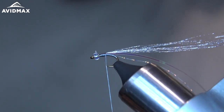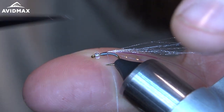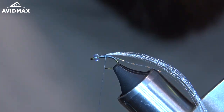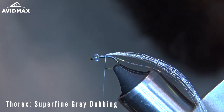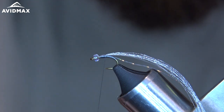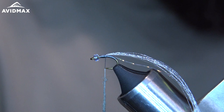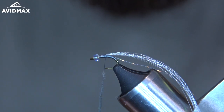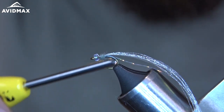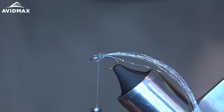Once I tie in my flora fiber, make sure everything's trimmed up. Take a little bit of superfine dubbing in gray and dub a little noodle on there. Start right up against the flora fiber, build a little thorax, and stop right behind the bead.